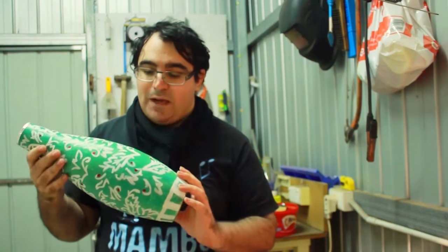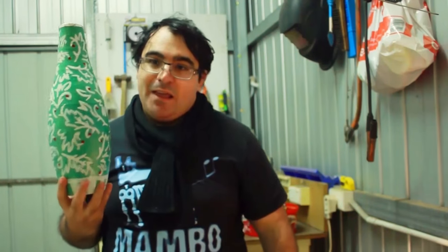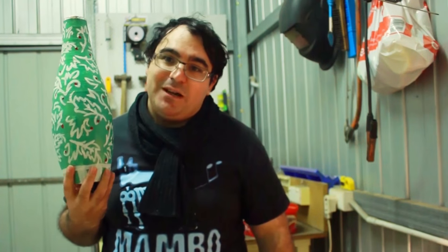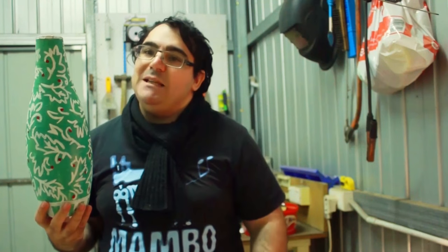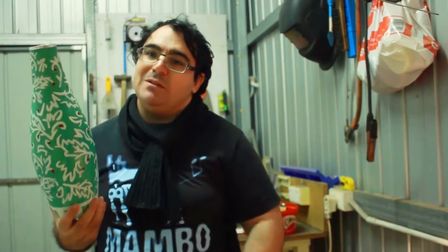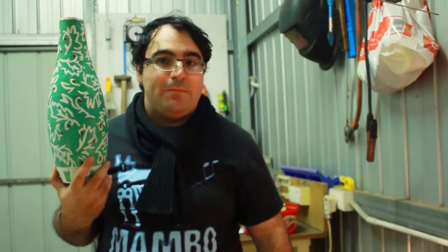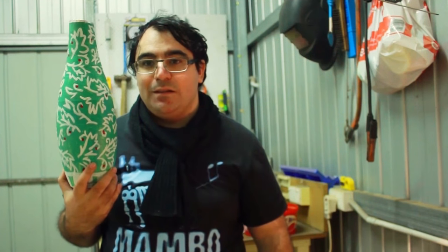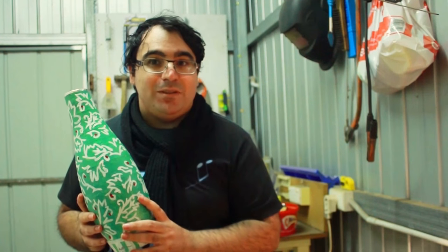This is my faux celadon vase made from paper mache, some aluminium foil which I cut to shape, and some basic acrylic paint. I just wanted to share that with you — thank you so much for watching.